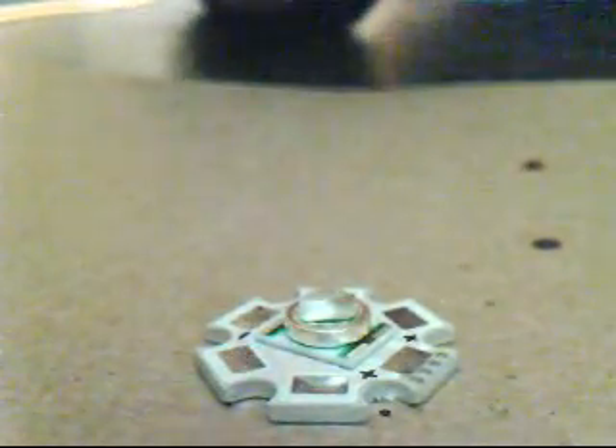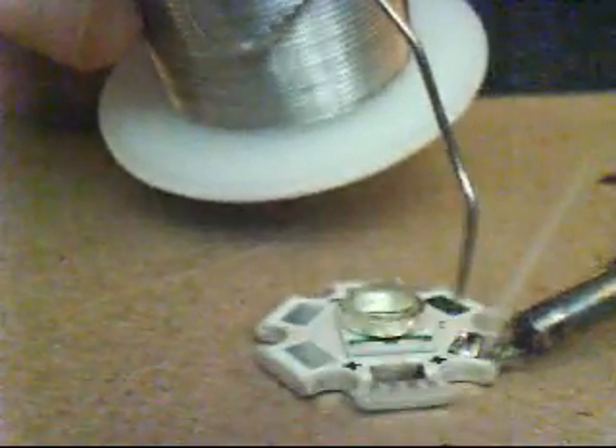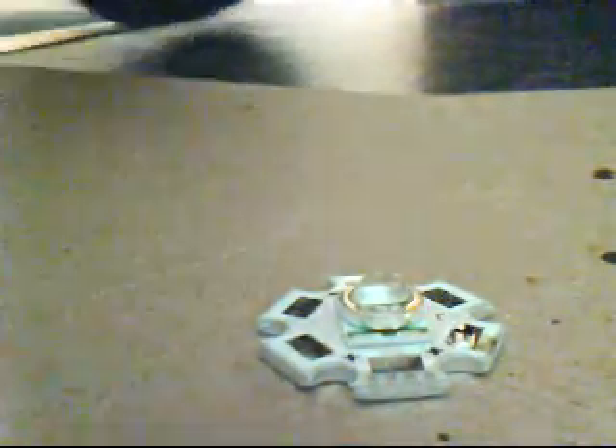After tinning your wire, what you want to do is heat up one of the terminals on your LED and apply a small drop of solder to it. It should be shining when you are finished — it shows that it's a good solder connection.